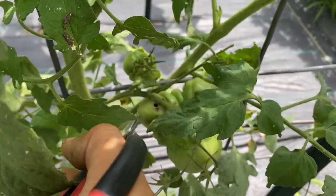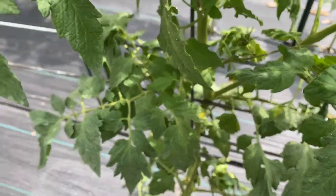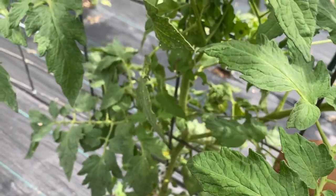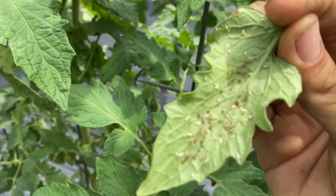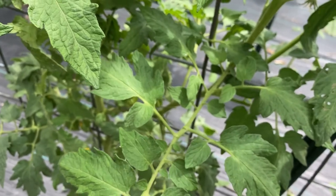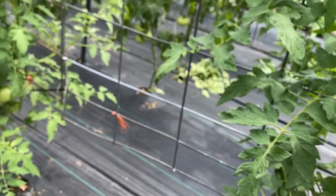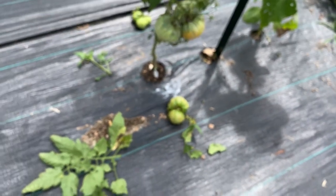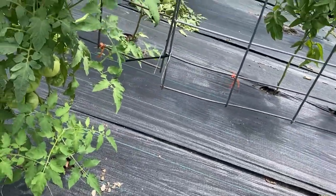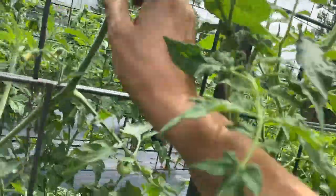I should just be strapping a camera to my head for this - GoPro tomato gardening. This plant looks like it just had a crazy aphid infestation that I somehow missed, but they're all gone now. So maybe the ladybugs came and ate them. I'll come back through after I'm done filming and I'll pick up all these leaves and the tomatoes I had to cut off, and take them to my pigs because they don't mind caterpillar-infested tomatoes.